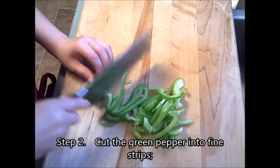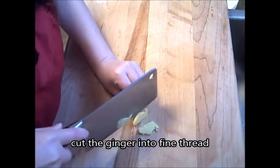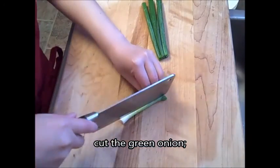Step 2. Cut the green pepper into fine strips. Cut the ginger into fine thread. Cut the green onion.